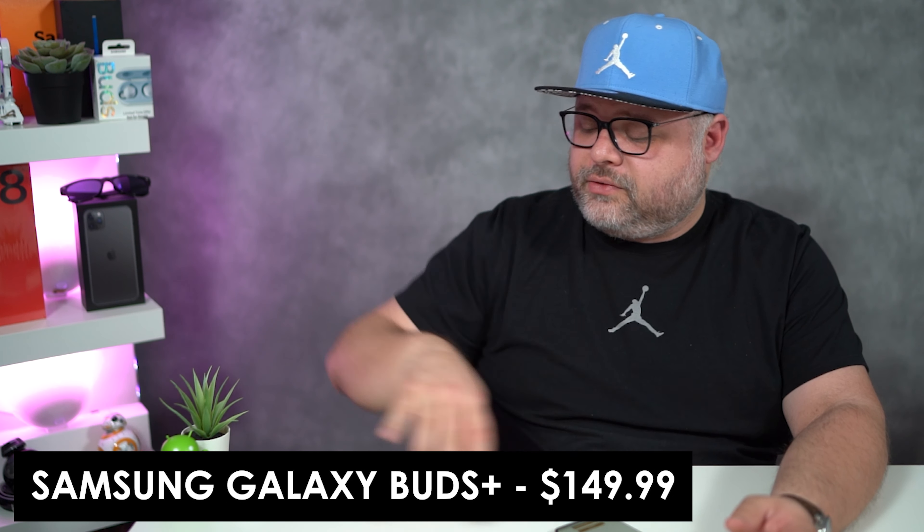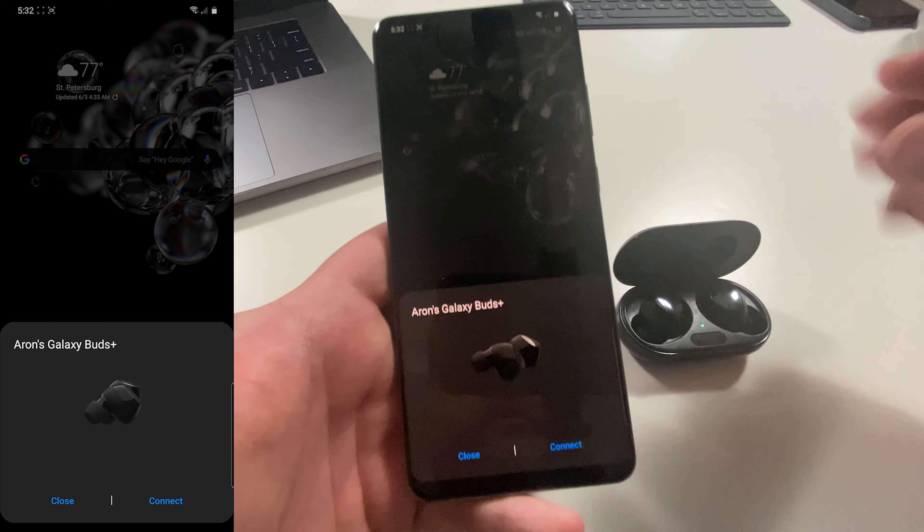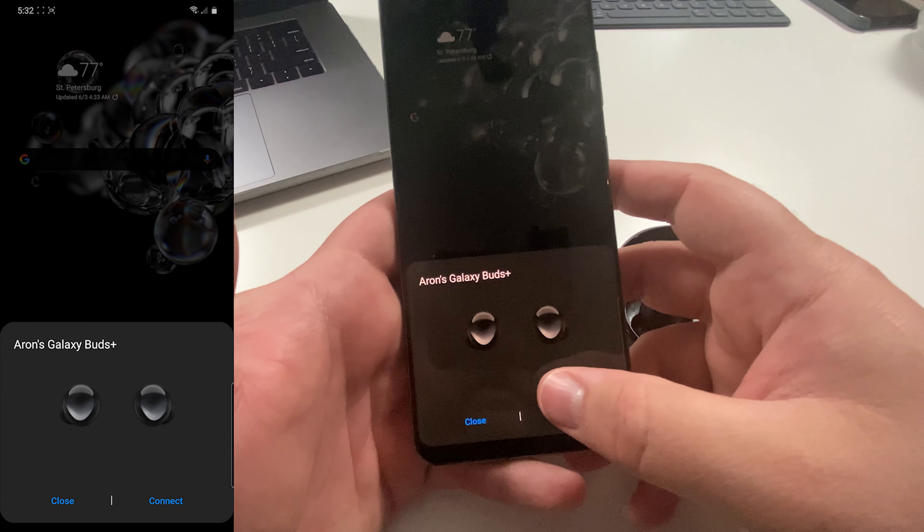Next, we're going to move on to the Samsung Galaxy Buds. We opened them up — Google Assistant recognized Aaron's Galaxy Buds and connected them — wow, super quick, super easy.